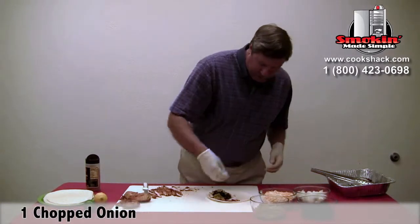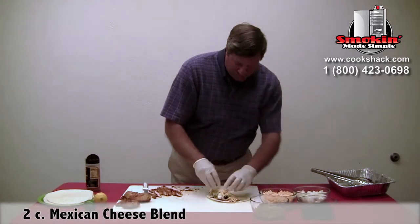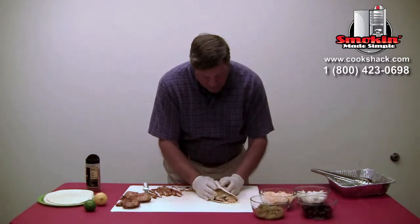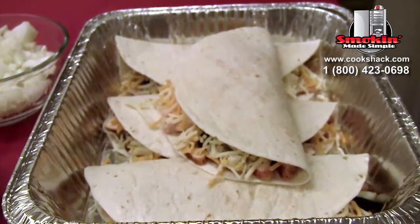A little bit of onion and some cheese. Then fold it over and we'll take them out and put them on the grill.